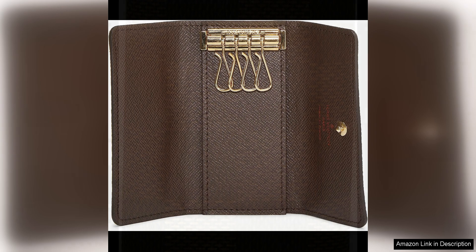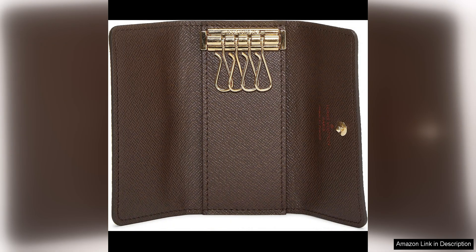As a pre-loved piece, this key holder has a unique charm and character that sets it apart from brand new items. The slight patina on the canvas adds a vintage feel, giving the key holder a sense of history and story. Plus, purchasing pre-loved items like this key holder is a sustainable choice that reduces waste and carbon footprint.